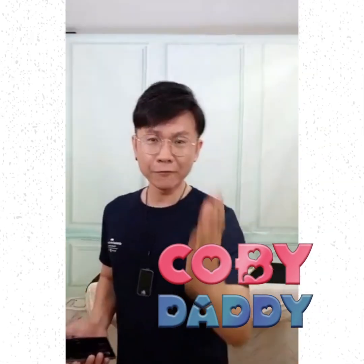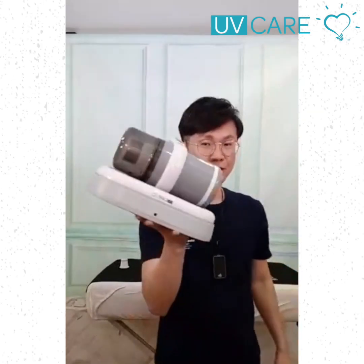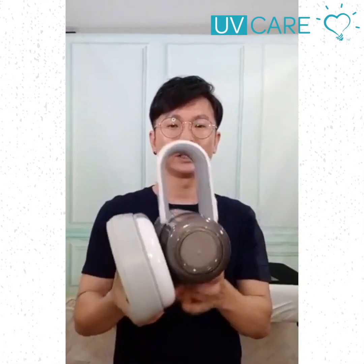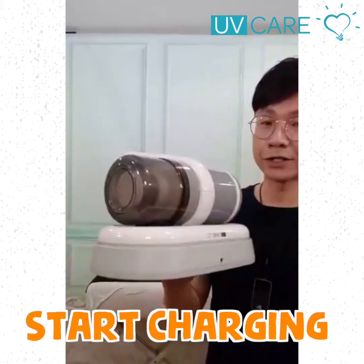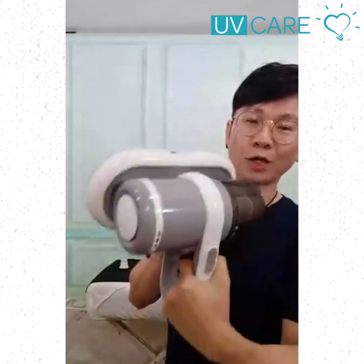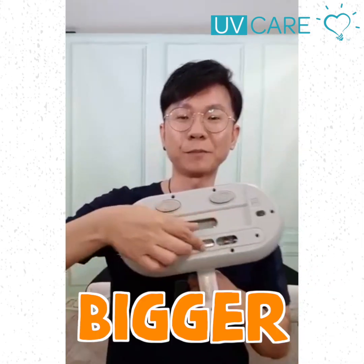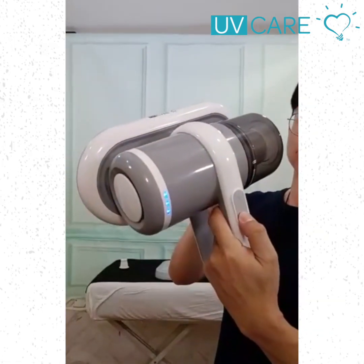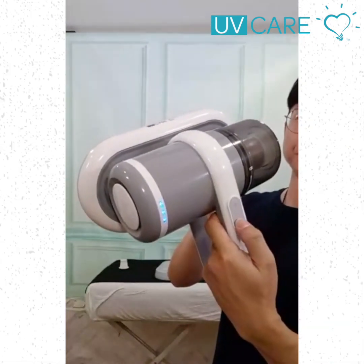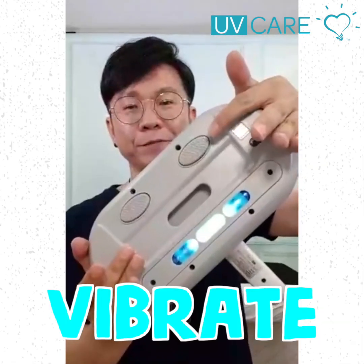This is a vacuum that everybody should take home. This is the new generation. The charging port is here — put the cable here and it starts charging. It is the smallest as well as the most powerful UV vacuum in the market. This UV light is bigger. First power, second power.